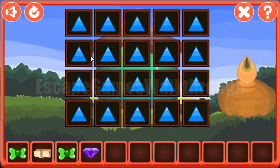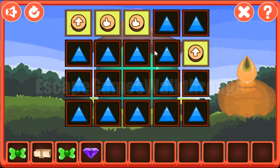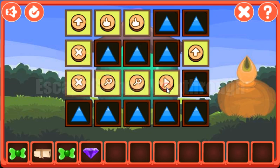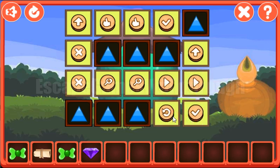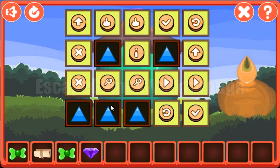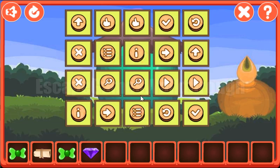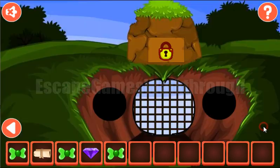We've got the gem. Next, let's play this memory game. We need to find pairs for these items. We've got one more bow. Going to the right.